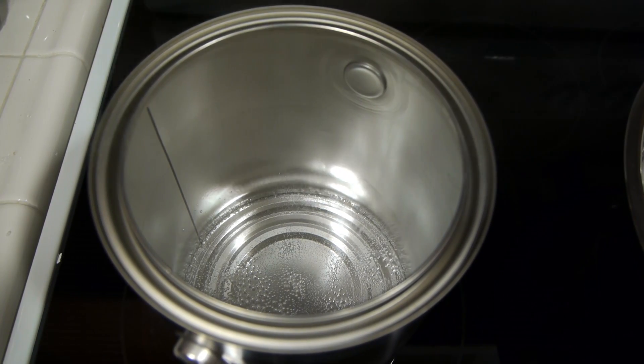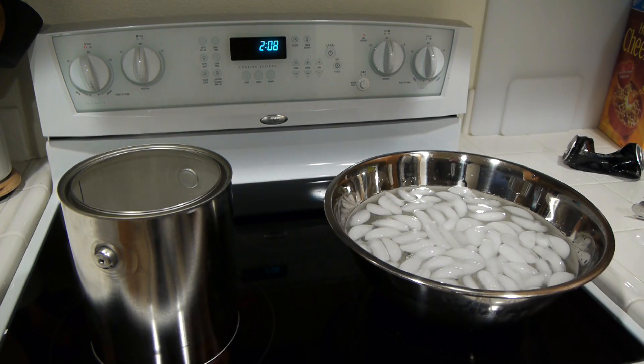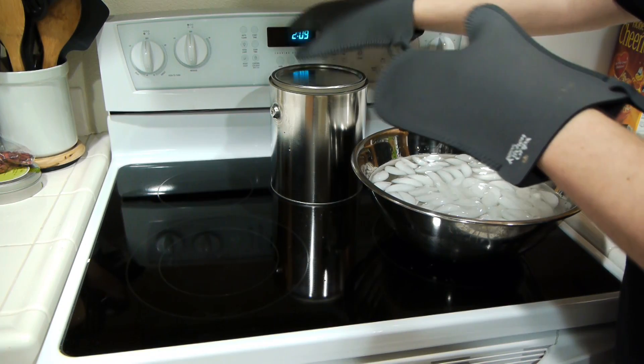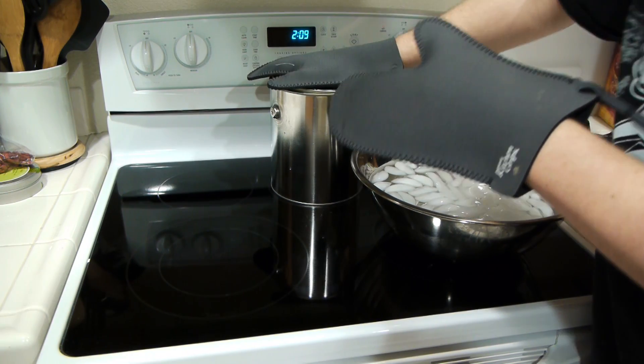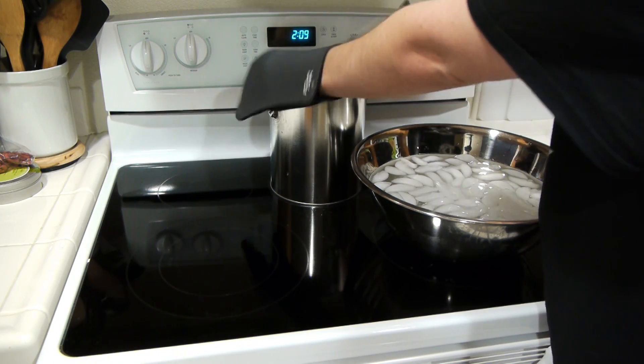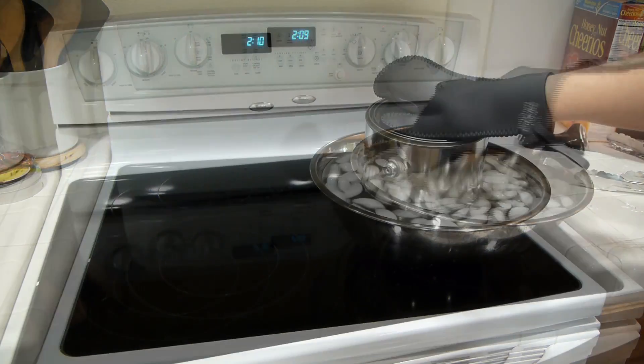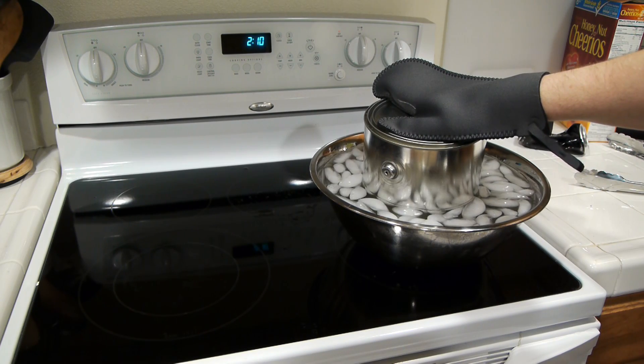Once it's boiling, you need to move it off the stove top and place the lid on top — I've got mine right here. Once it's moved, I'm going to place it on with my gloves. And then dip it into the cold water. This is going to take a little longer because it's a larger can and it's stronger.